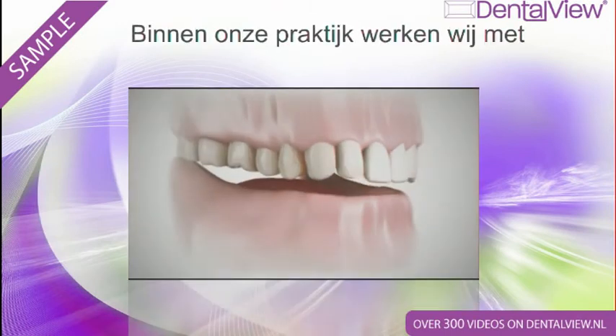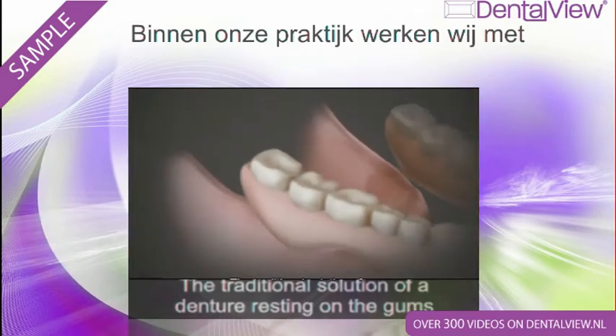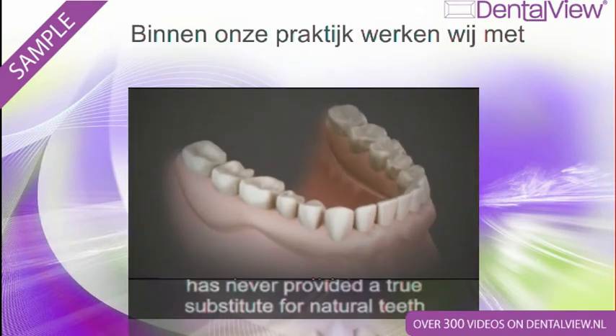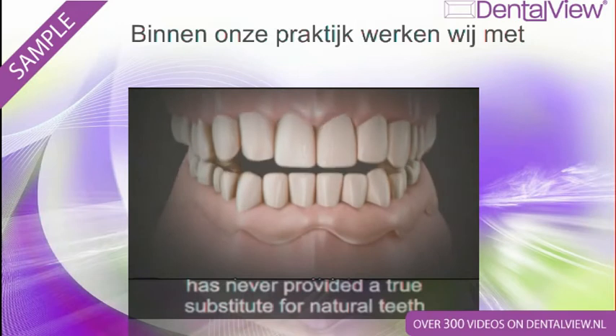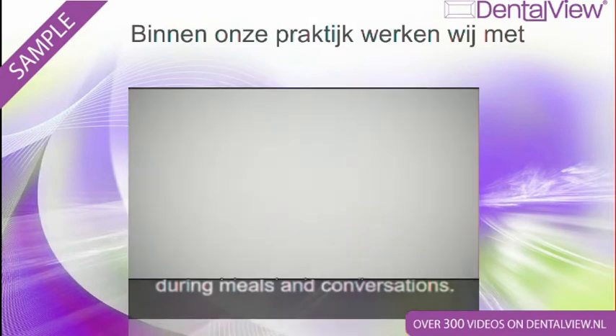Need a full denture? The traditional solution of a denture resting on the gums has never provided a true substitute for natural teeth and has caused many embarrassing moments during meals and conversations.